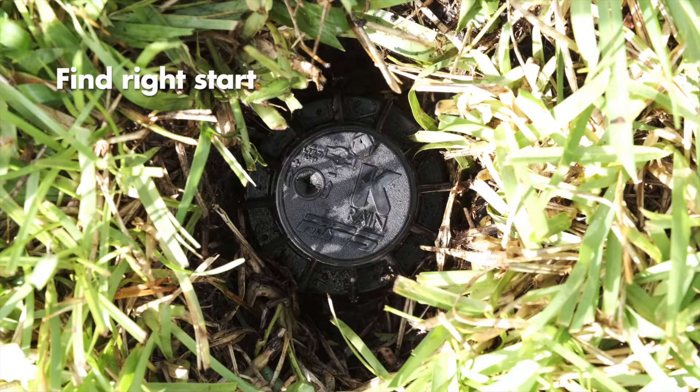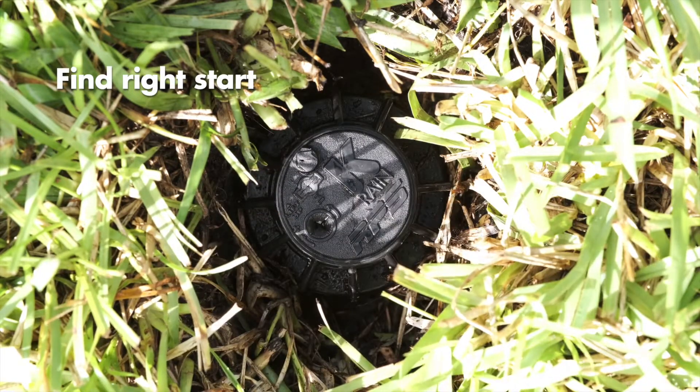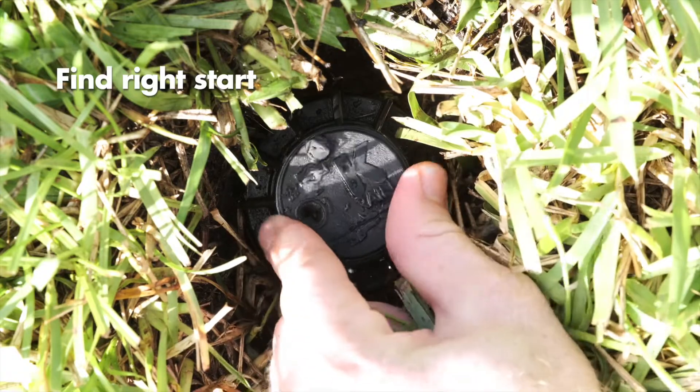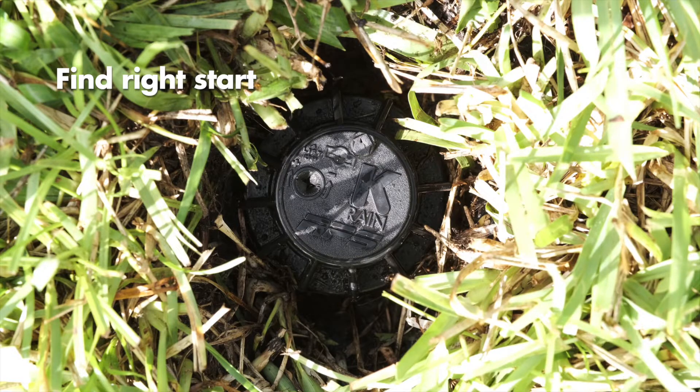Place your fingers on the top of the rubber cover and rotate the turret all the way to the left until you hear a click. Then rotate the turret clockwise until you hear another click. This point is the right start position, which is a fixed position and does not change.